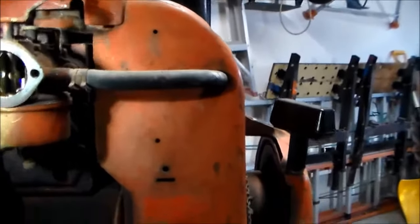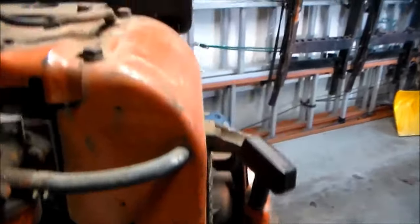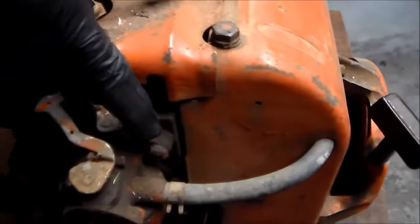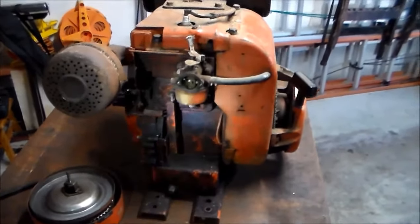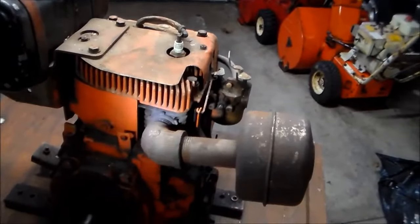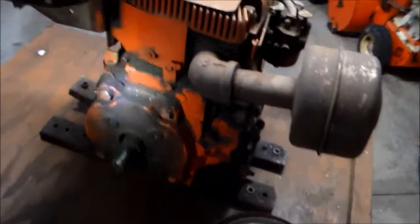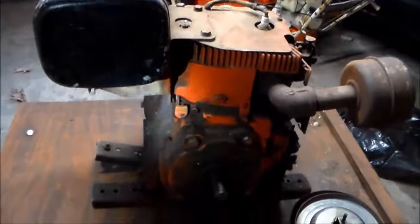Looks like your basic Tecumseh carb, just a little bit bigger. The choke plate looks pretty tight — no play in the throttle shaft, so that's good news. I don't know if it smokes or not. They make rebuild kits for these. I might need an oversized piston. I'll mic the bore, check the ring gap — yeah, neat little winter project.